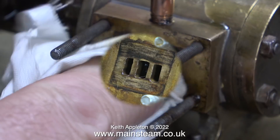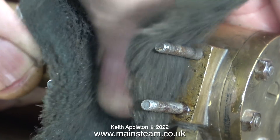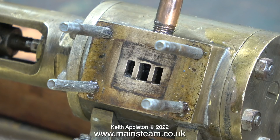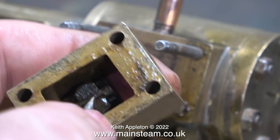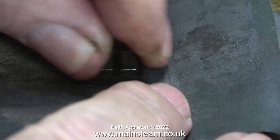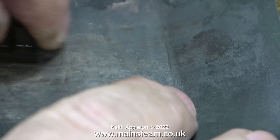With the slide valve and steam chest out of the way I can have a look at the port face, and for its age it's not too bad but it needs a bit of attention. This old engine has obviously been run without any oil in the steam chest. I'm cleaning it up with a piece of Scotch-Brite to have a closer look - it's really not too bad. Using some 400-grit wet-and-dry sandpaper I'm also cleaning up the face of the slide valve, which looks to be made from steel and is a bit rusty.